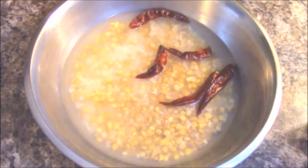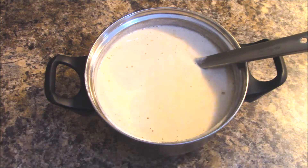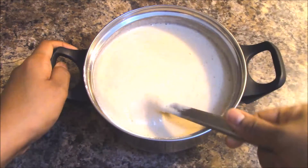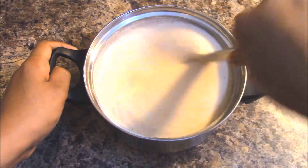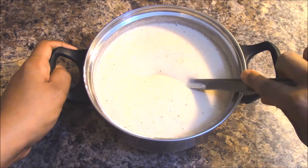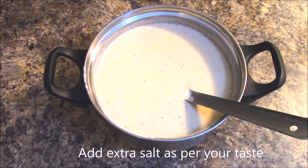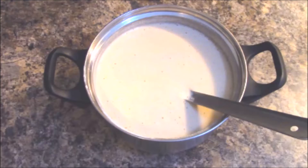Grind the soaked ingredients to a smooth paste. The batter is now ready — this is the consistency you need to maintain. Add one and a half teaspoons of salt and mix well. Allow this batter to rest for three to four hours before preparing the dosa.